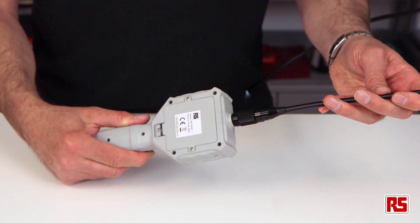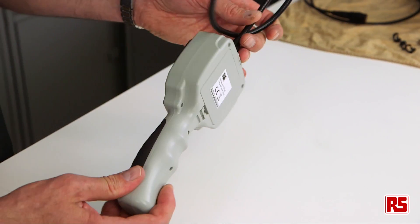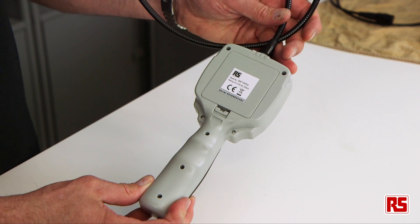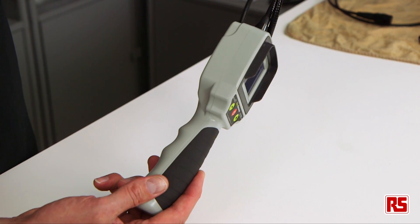Finally, these products are a professional high quality product. They are powered by AA batteries. Very importantly, they are waterproof and sealed to IP67, making these items suitable for a very harsh environment wherever you may need to do any inspection.